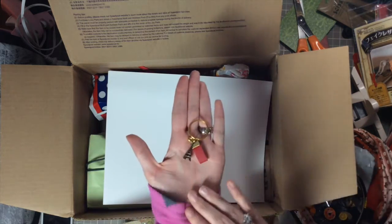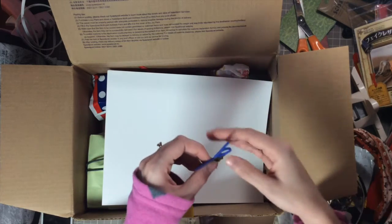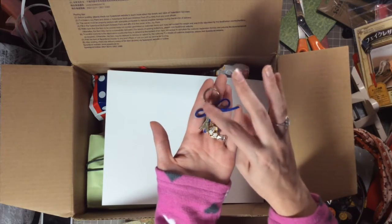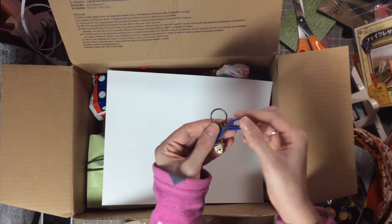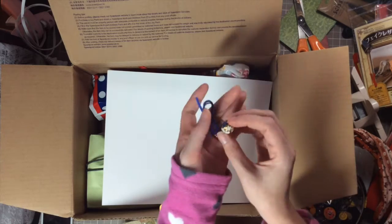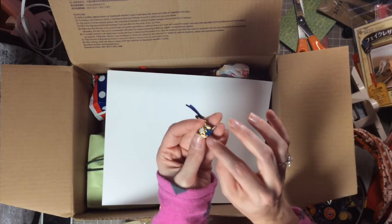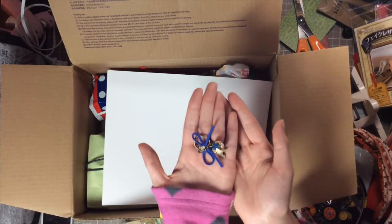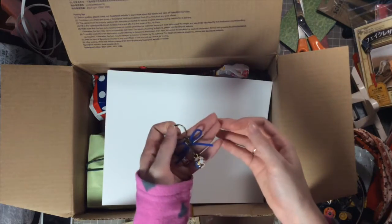These are so absolutely adorable, thank you so much. The next one — oh my gosh, look at this! It's a smaller jump ring and then it's like leather cording clamped there to make a little bow, and then the Eiffel Tower and look at this little bell — the charm is so cute! It's gold foiled and has the blue flower, white flowers, and a little jingle bell. How adorable — thank you so much. Don't forget if you have an Etsy shop, let me know and I'll link it for you!